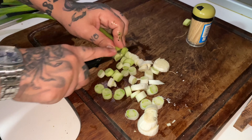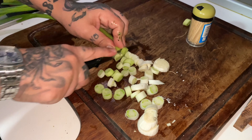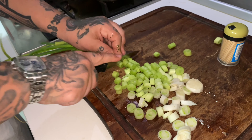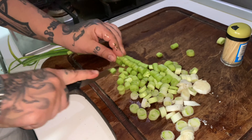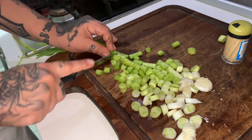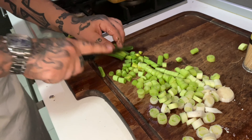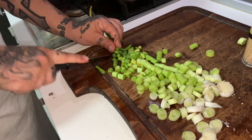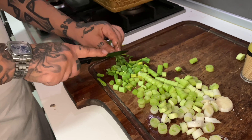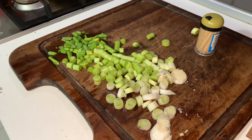I think that's about right. We still have some. Would you look at that — ricotta with homemade pesto. I don't know how that came out like that but it looks good.